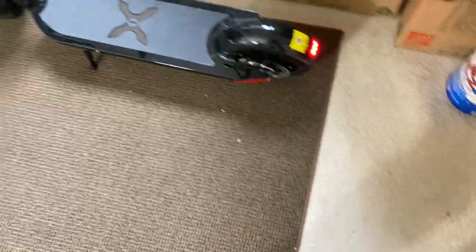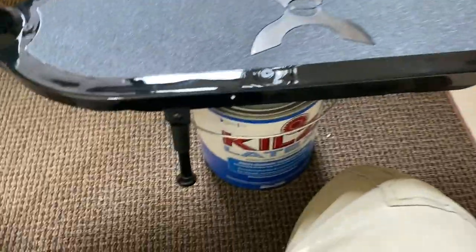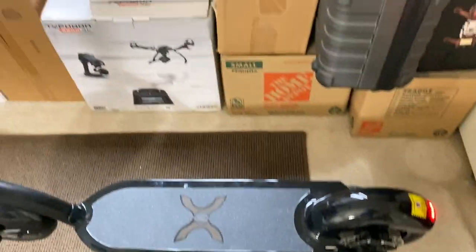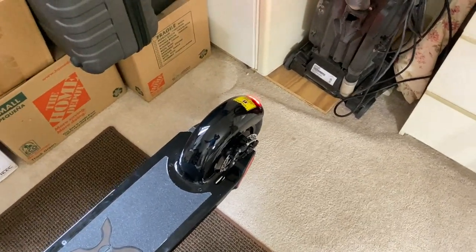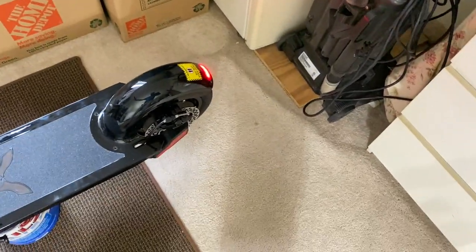Let me put a paint can underneath this thing so we can hear the motor run. I got it sitting on top of a can of Kilz — that's a stain blocker for anybody who doesn't know. Let's try the throttle. Kickstand's down — okay, so there's some safety device going on. Okay, I just figured it out. What you have to do to start it is you have to kick it — put one foot on the scooter and push off with the other foot to get it going, then the throttle will work. It won't work from a dead standstill, so you have to kick-start it basically.